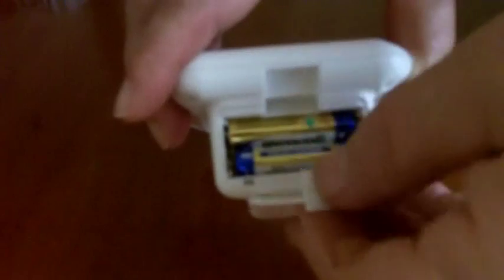You take off the back and place two of the batteries in, making sure that they're inserted correctly. Like me, you've probably at times put them in the wrong way and wondered what's happened.